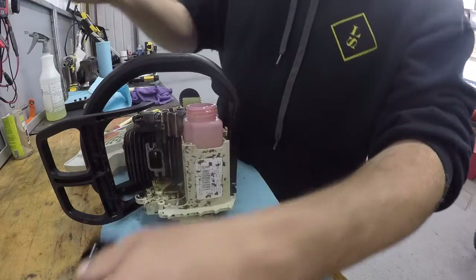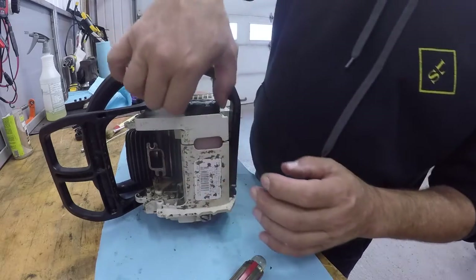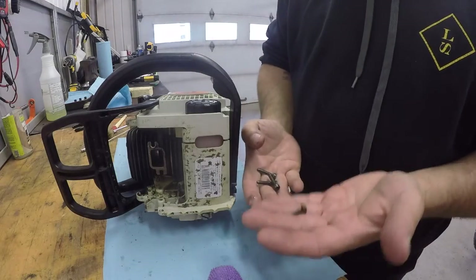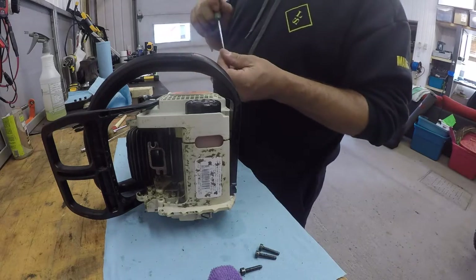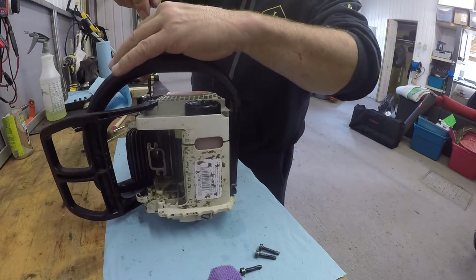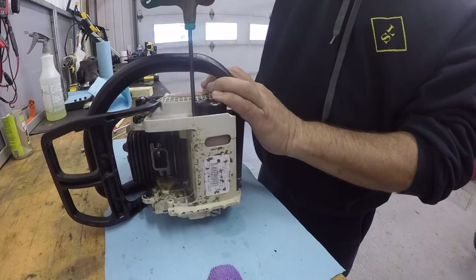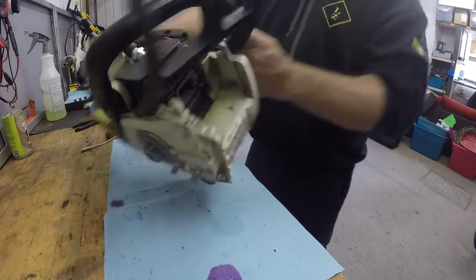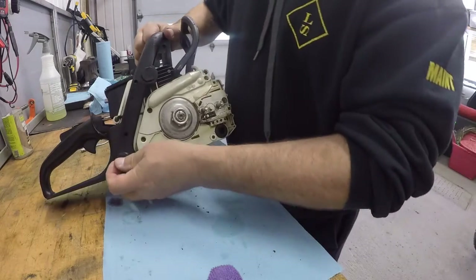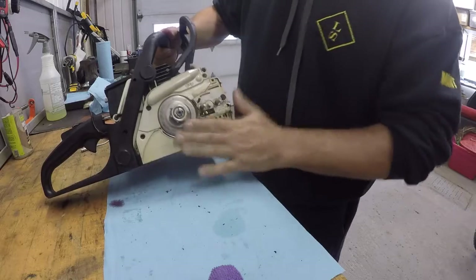Twist this out so you can get the plastic piece out, then put these back in their place and screw them down. Three bolts and one screw — the short one goes up here. Snug and good. Three caps, and those are done.